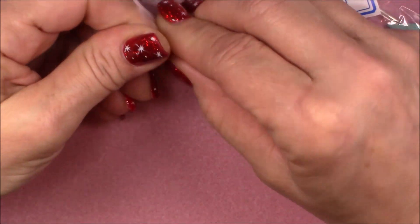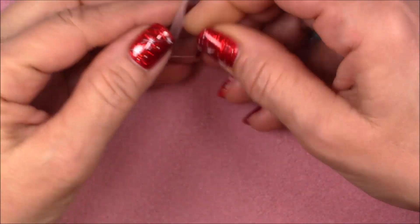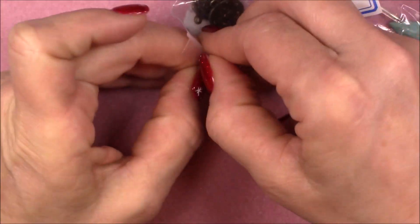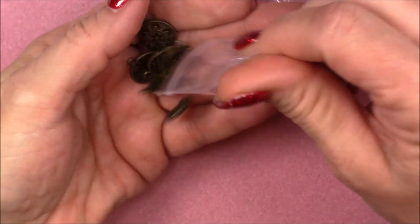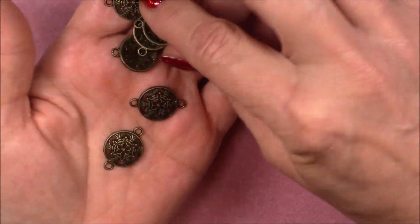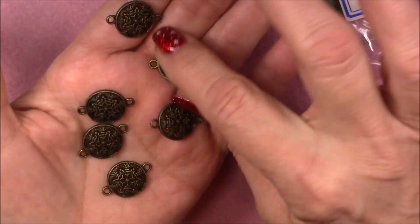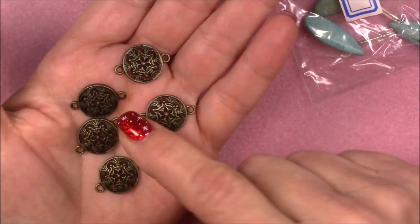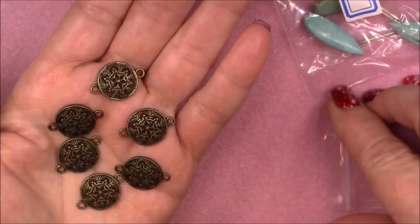Number nine is six-piece 22.5 by 16 millimeter snowflake rounds. These are cool too — they can make a really cool bracelet, linked together with something pretty in between. Or as a dangle earring, you could put something on one side, the ear wire on the other side, a dangle or something. That's really pretty.